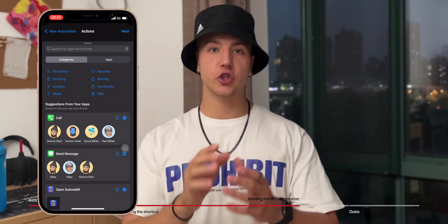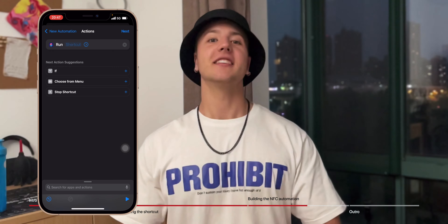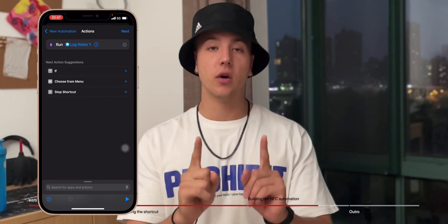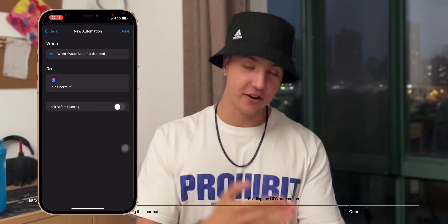Now add one action: scroll up and search for 'Run Shortcut.' When that action appears, tap on it, tap on the parameter, and search for the shortcut we just made — mine is called 'Log Water.' Select that and you're done. As you back out of the automation customization menu, toggle off the 'Ask Before Running' toggle. That way, when you scan the NFC sticker you won't be asked to confirm. If you'd prefer the confirmation prompt, leave that toggle on — for my case I'm leaving it off.